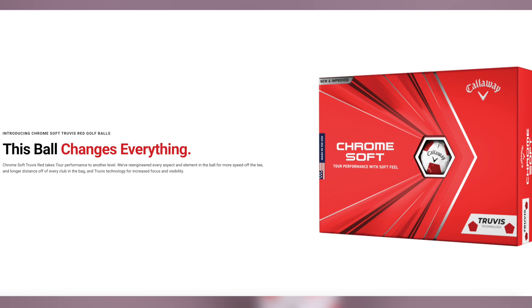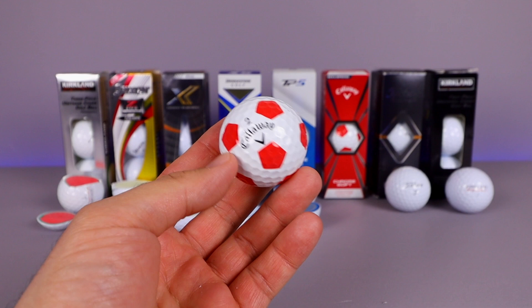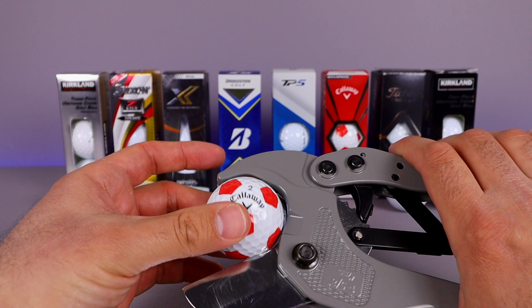Now on to the Callaway Chrome Soft Truvis. Callaway says: we've re-engineered every aspect of the ball for more speed off the tee and longer distance off every club in the bag, with Truvis technology for increased focus and visibility. Everyone basically claims more distance and more spin, but it's interesting to see what the internals look like. Let's pop this one into the cutter and cut it open.